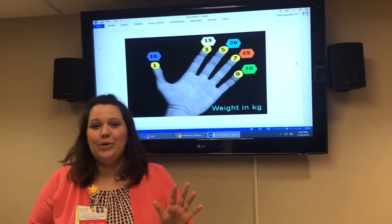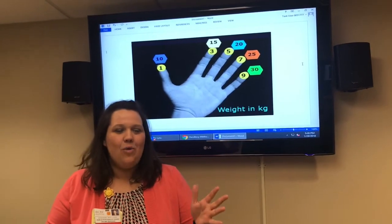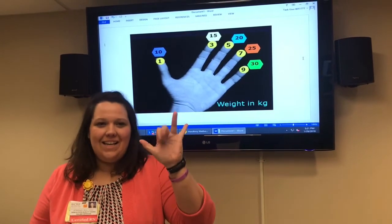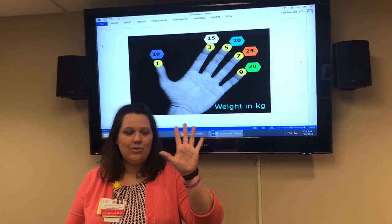What I'd encourage you to do is practice this while you're just going about your day — like walking out of the garage — running through: 1, 3, 5, 7, 9 — 10, 15, 20, 25, 30 — 8, 10, 12, 14. Keep doing that over and over and it'll become very natural so you can do it very quickly.